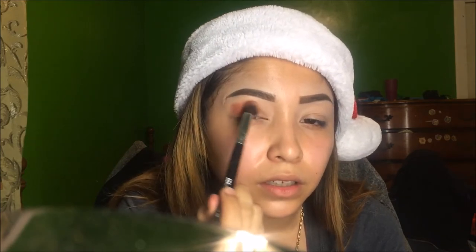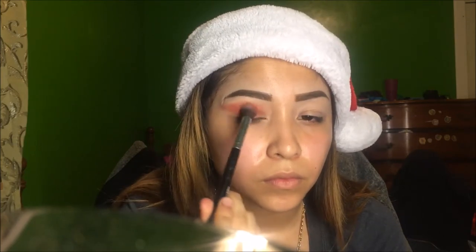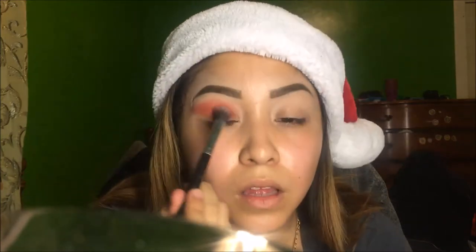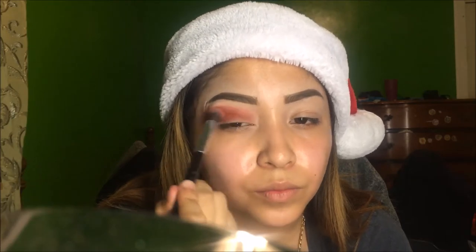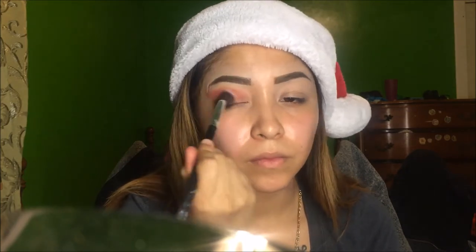It's like that reddish brown look, guys. Now with the clean blending brush, I'm just going to blend that out.